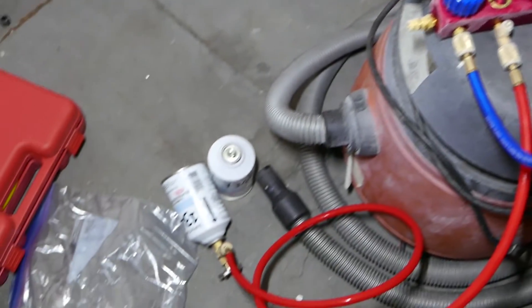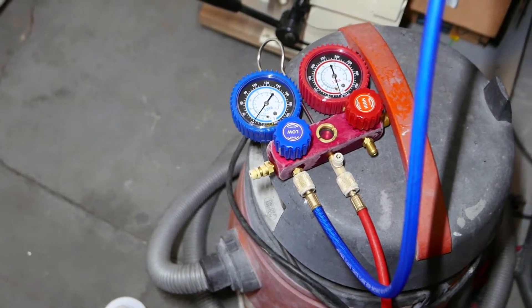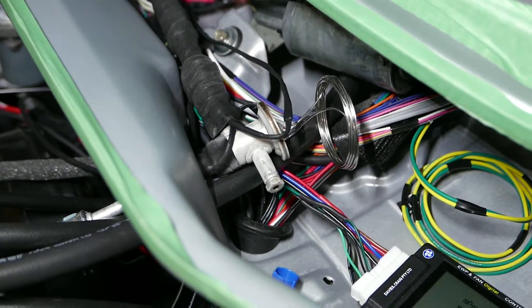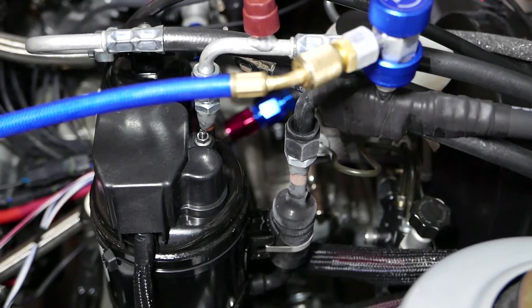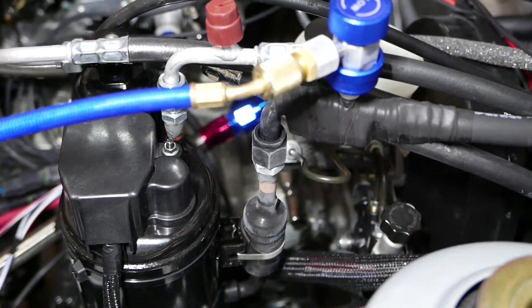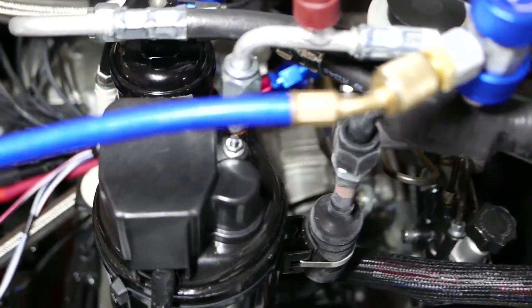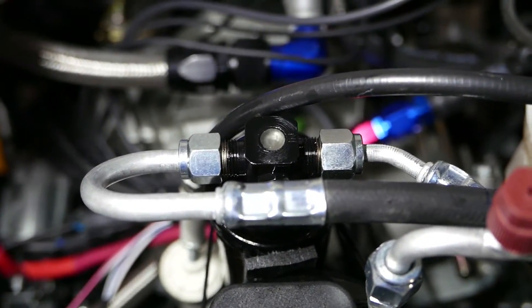I'm charging now — it held vacuum nicely and purged out well. I've got a bit of icing on the expansion valve, so this thing is running on low right now as it's charging. I've got just over 400 grams of R-134A refrigerant in the system right now, and you can actually see the refrigerant in the sight glass — last bubble is showing.